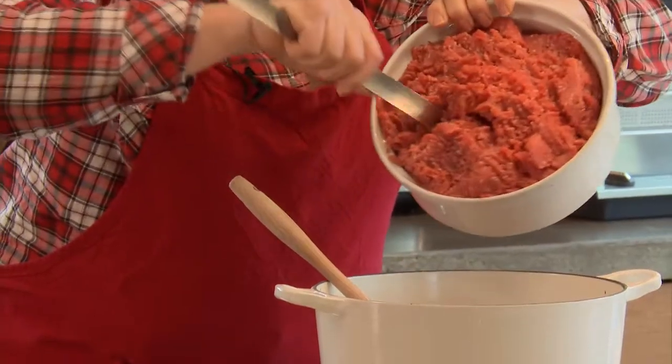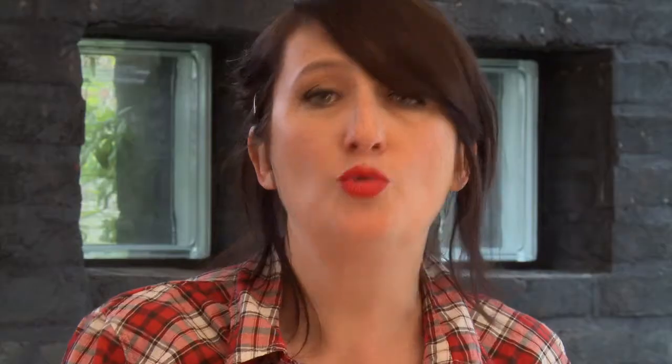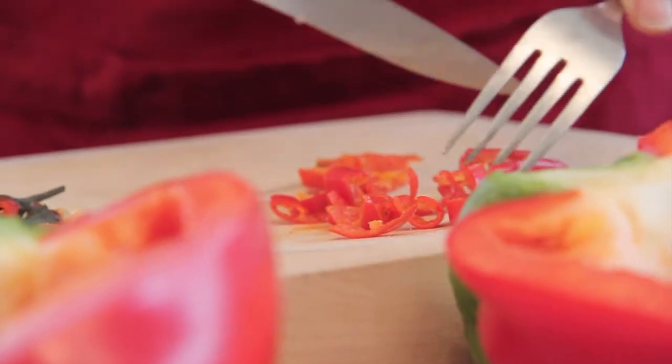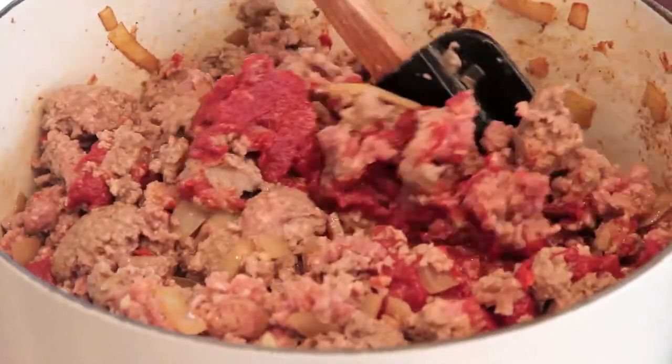Il y a quelqu'un qui m'a dit : et de la cannelle ! Quand les oignons ont blondi, vous rajoutez le bœuf haché, n'oubliez pas l'ail, vous rajoutez aussi un petit piment bien épépiné pour qu'il ne soit pas trop fort, coupé en fines lamelles, et le concentré de tomate. Et là, je vais rajouter la tomate tout de suite.